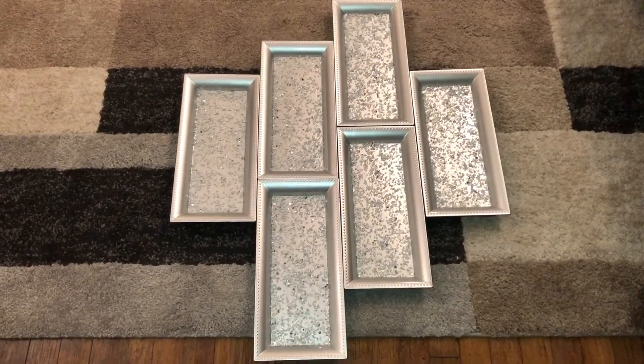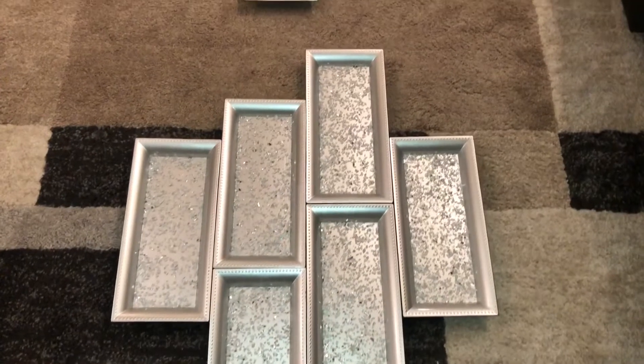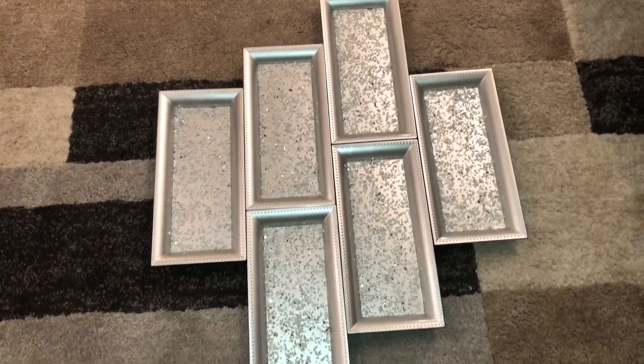I finally got them set up, glued down, the excess poster board cut from around it. All right, guys, here we go. This is the finished product. I wanted something different and odd, so I lined my trays up like this.